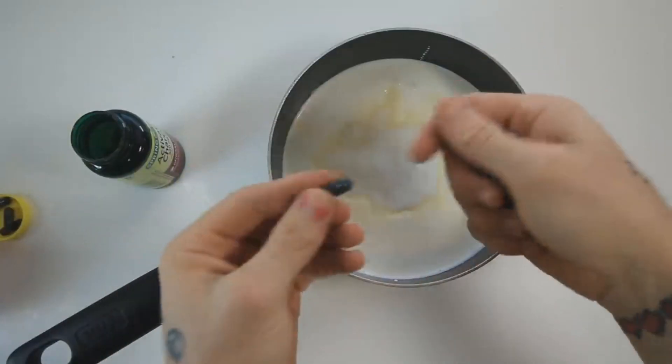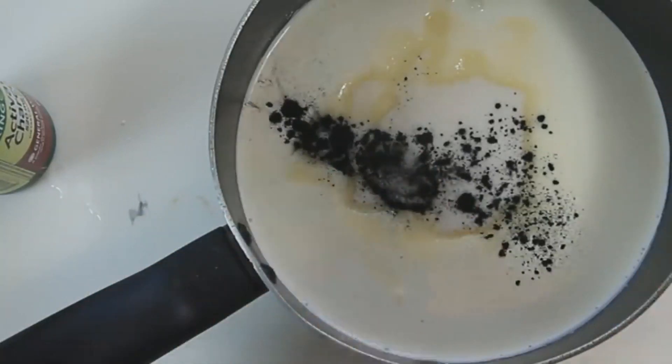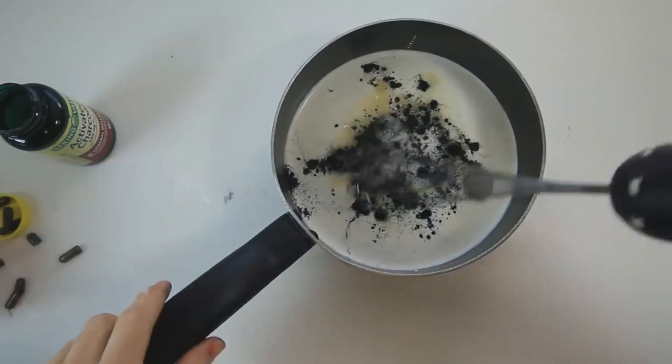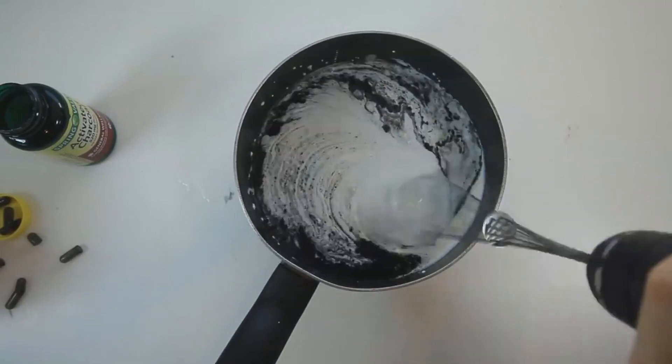Now we're going to bust open some capsules, I guess. This is so odd. What even is this stuff? It literally doesn't taste like anything. This bottle was also very expensive — like $8. I'm not sure how much I'm supposed to add, but I think this should be enough. Now it's time to try our contraption. It's working pretty good!